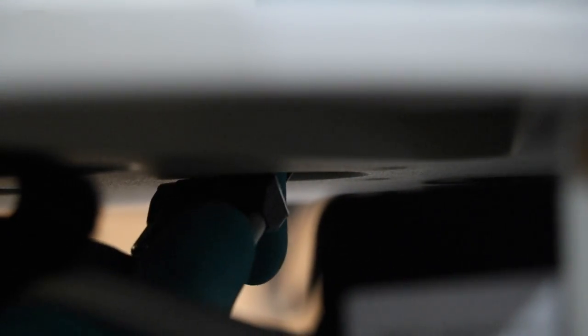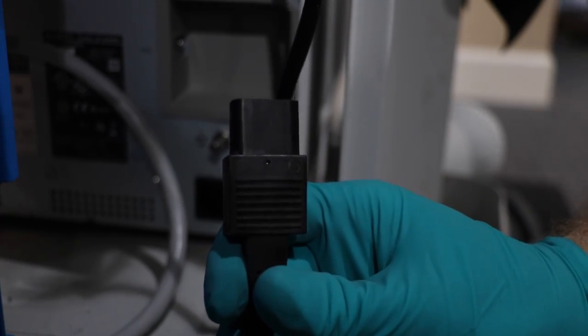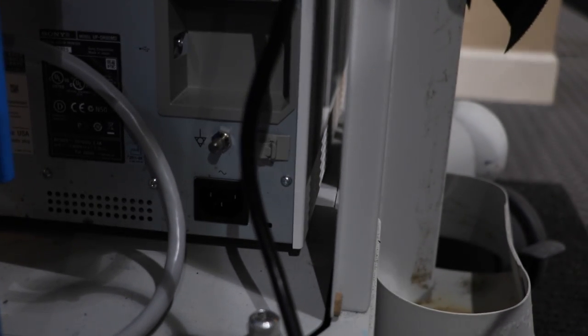We'll take our power cable and plug it into the back of the 10K. And finally, let's plug in the power for our UP-DR80MD Sony printer.